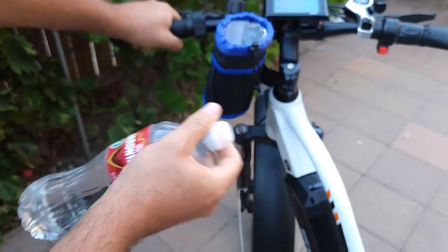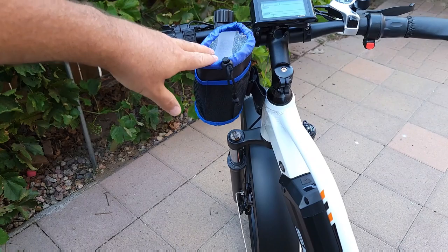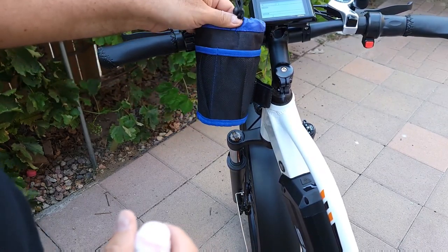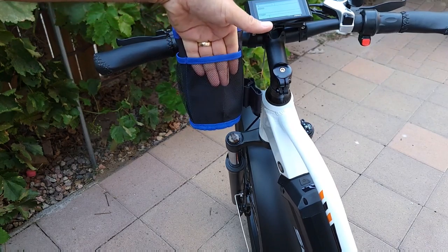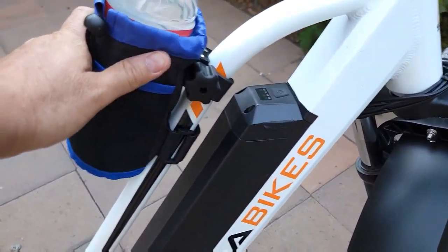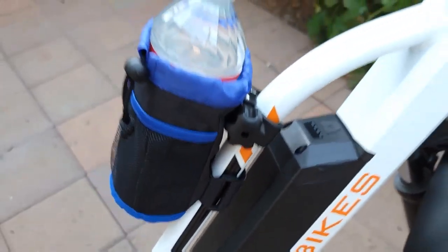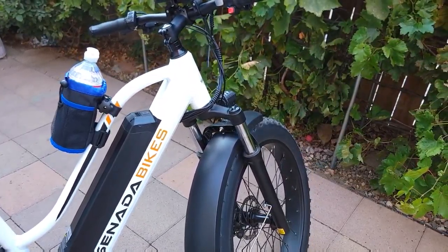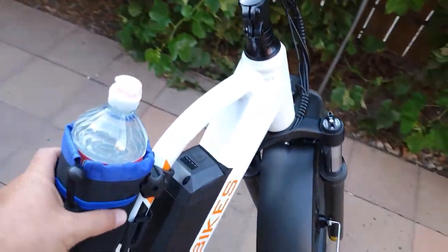It will shake a little bit depending on the size of the bottle you use. You can put a can or even a phone in there. It's a pretty big insulated cup, so water — or beer, whatever you put in — can stay cold. You can put things like a phone or wallet in the side pocket. It can also be attached on the frame, reinforced on the side, so you can basically attach it anywhere — on the frame, the handlebar, or a scooter.